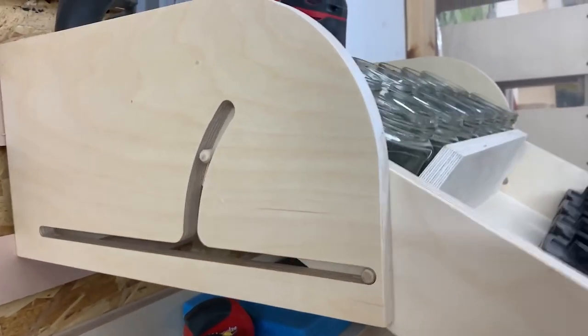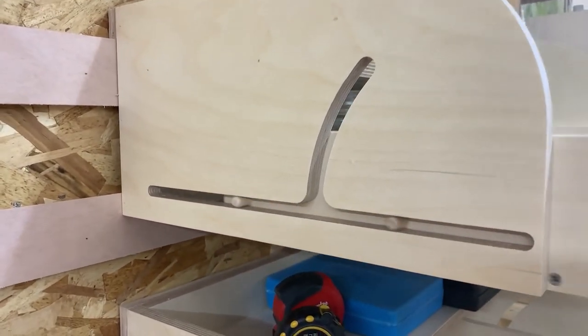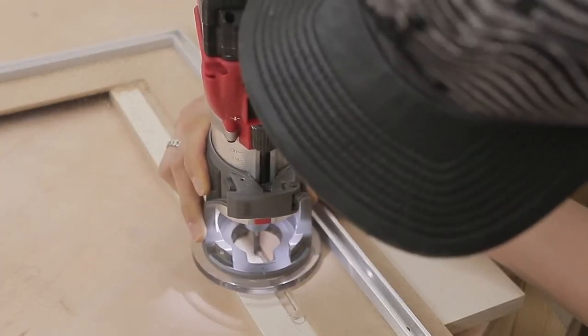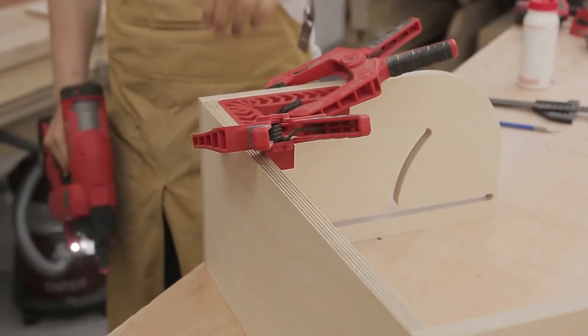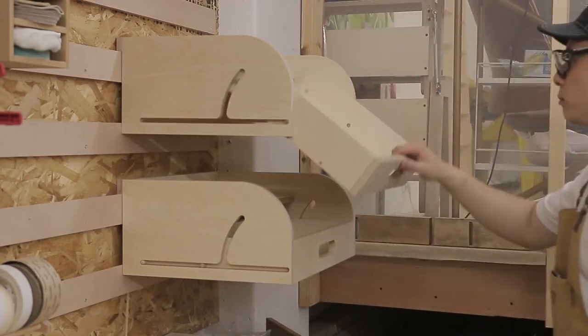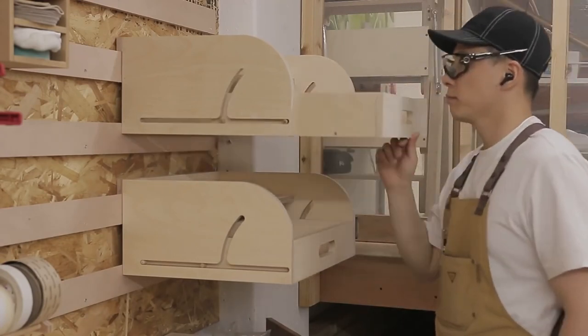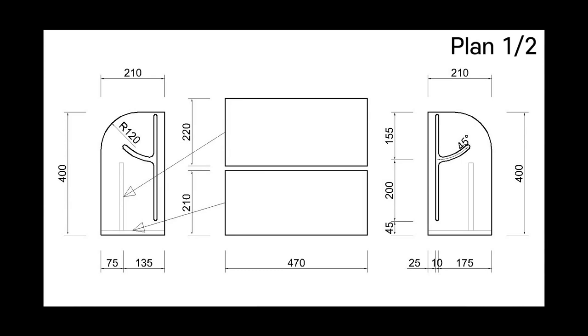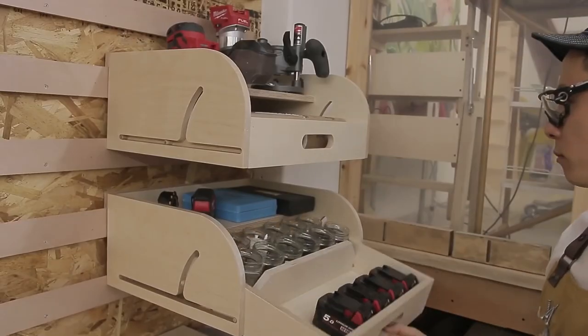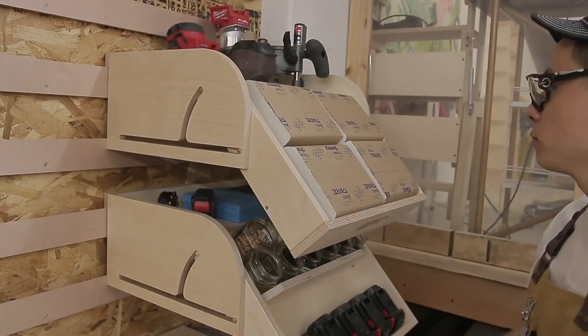Depending on your methods of shop organization, drawers might be the blessing or the bane of your existence. However, this new design from Decay's Crafts might open a few new options for you. This is a design for a drawer that slides forward but then pivots down — perfect for storage situated at eye level or higher. They provide all the CAD files for you to create your own, and I think I see a need for this in my own shop in the future.